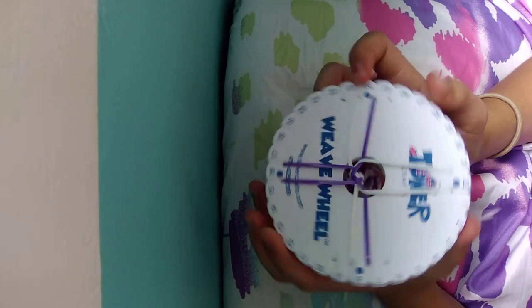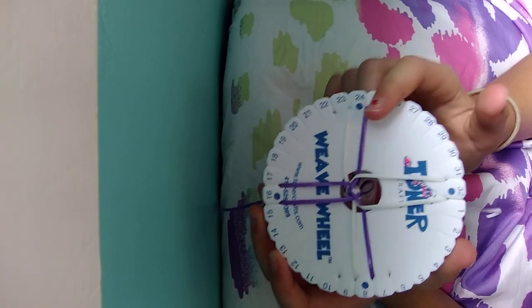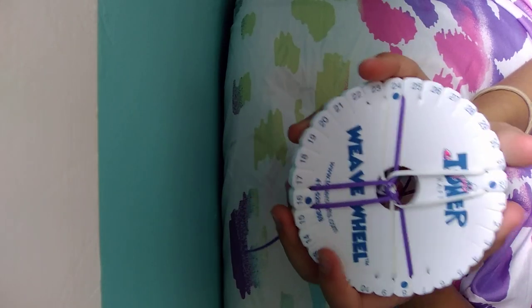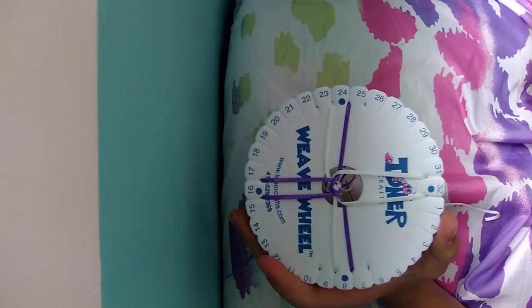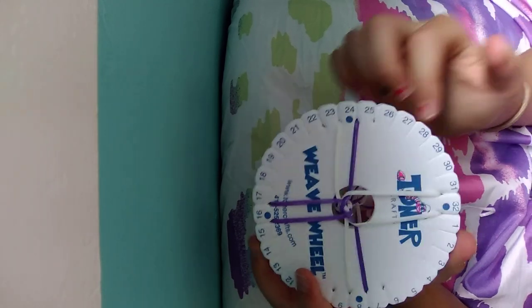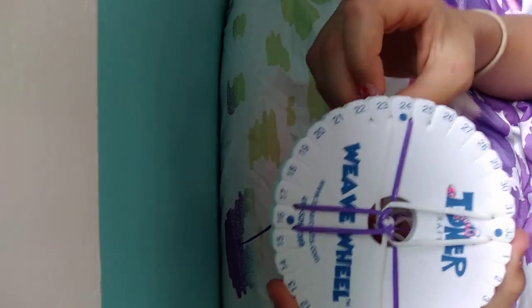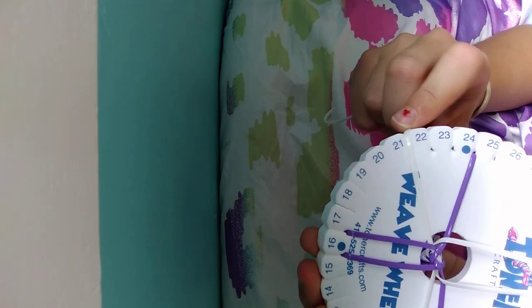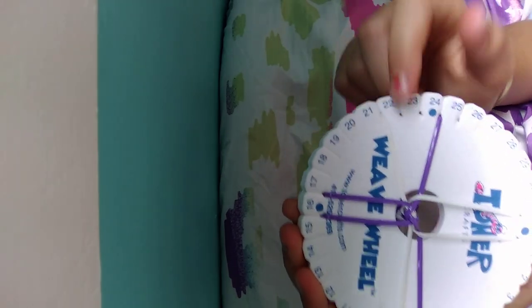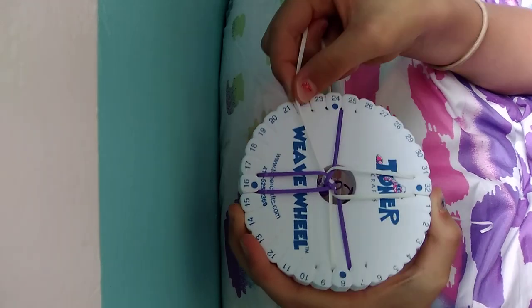I'm going to quickly finish mine and then show you afterwards how it comes out. While you guys are doing this, if you get confused, just scroll back in the video, pause it at every step you see, and check if you messed up somewhere. If a string is all the way over in the wrong spot, you can't move on to the next step until it's right — just move it back to where it's supposed to be.